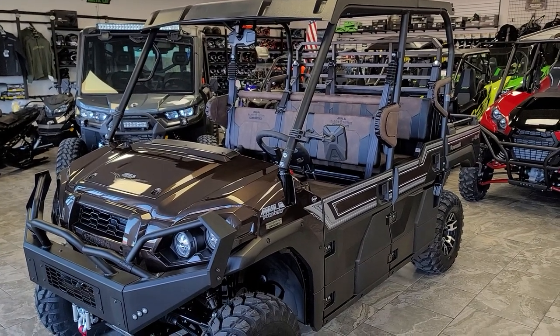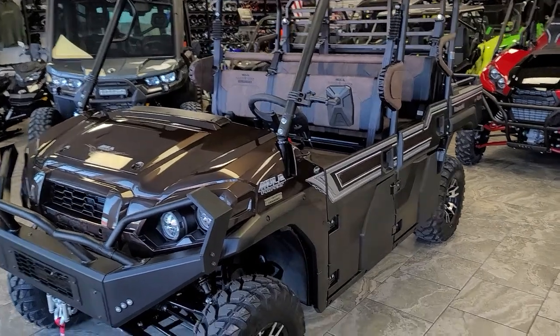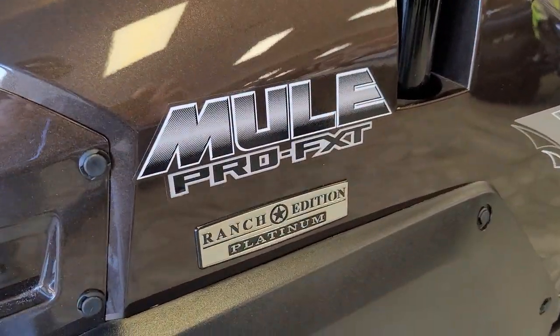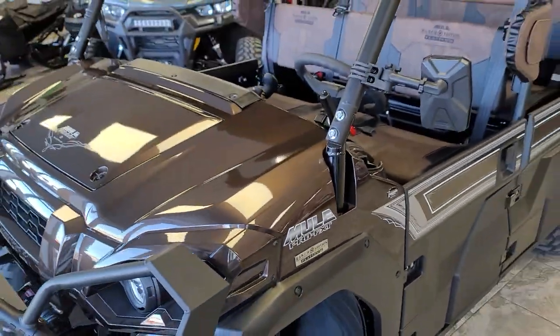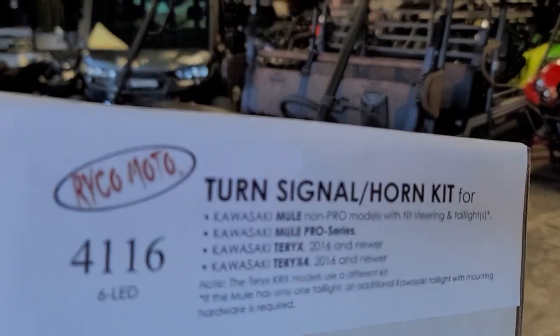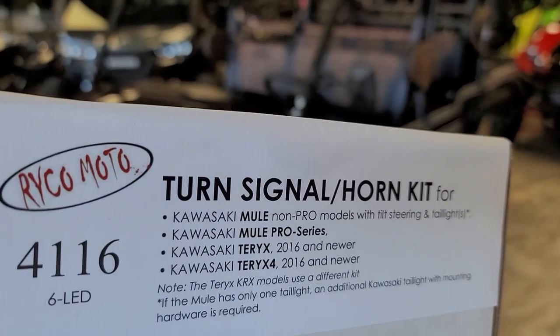Hey everybody, it's Jared here at Big Pine Sports. You're looking at a 2022 Kawasaki Mule Pro FXT in the Ranch Edition — great looking machine. We've just installed the Ryko Street Legal Kit on it, part number 4116. Wanted to do a walk around and show you a little bit about the kit.